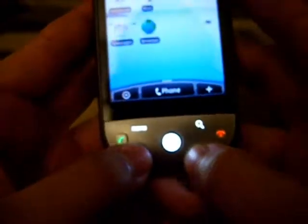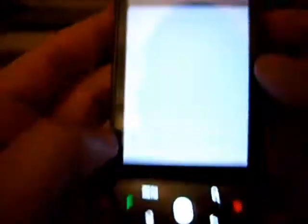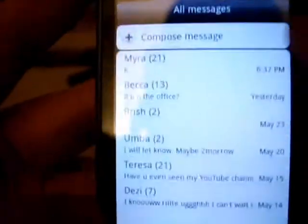Sometimes I miss the BlackBerry keyboard. Let me show you the messaging real quick before time runs out — let's try to compose a message here.